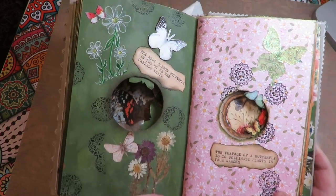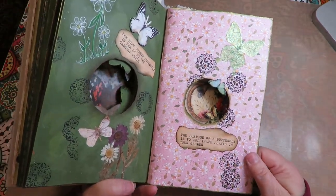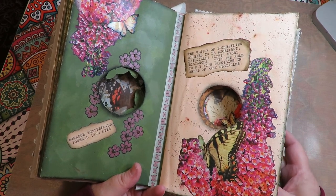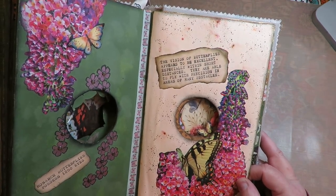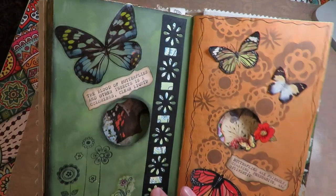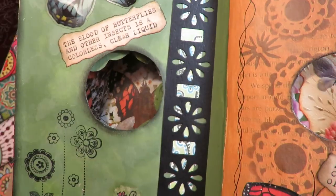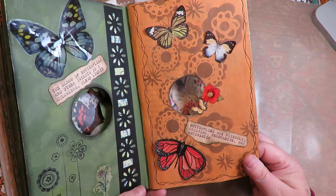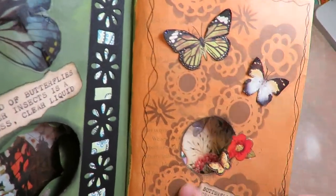'The most common butterfly in the U.S. is the cabbage white' — and she has white butterflies on that page. 'The purpose of a butterfly is to pollinate plants in your garden.' 'Monarch butterflies possess 1,200 eyes.' 'The vision of butterflies appears to be excellent, especially within short distances — they are able to fly with precision in areas of many obstacles.' She used a die cut strip with washi tape underneath it. 'The blood of butterflies and other insects is a colorless, clear liquid.'